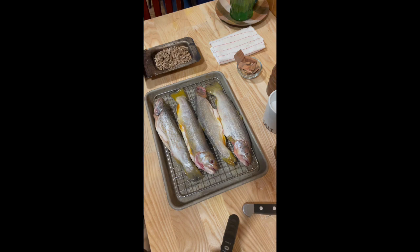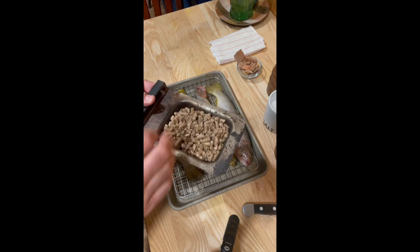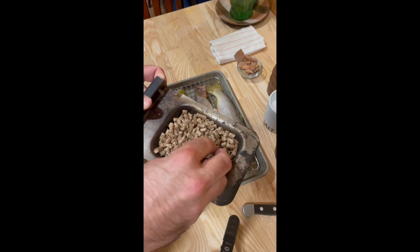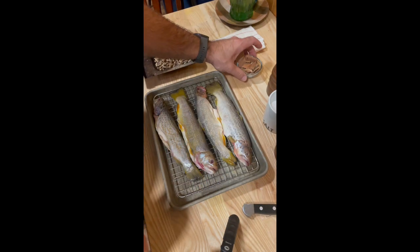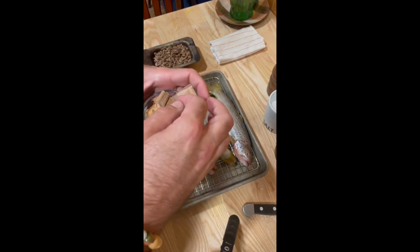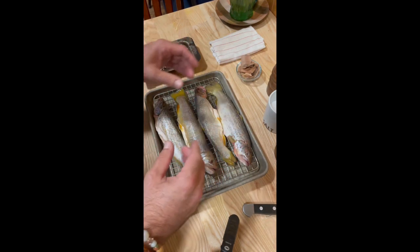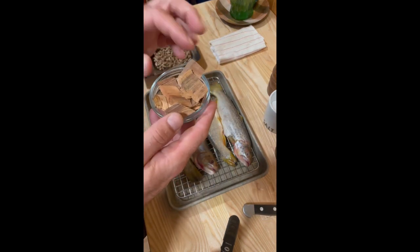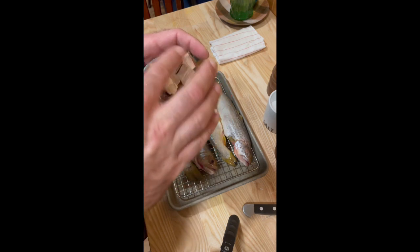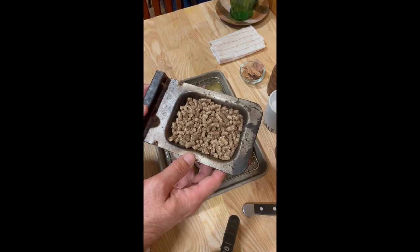We're gonna make some smoked trout. First things first, we've got to get our smoker ready. I'm going to be using an electric smoker with a pellet box. I like pellets because they're quick and easy — you don't have to soak them in water. The alternative is wood chips; if you use those, you want a smoker box and soak the chips for a couple hours so they don't catch fire, but instead smolder and slowly release smoke and natural flavor.